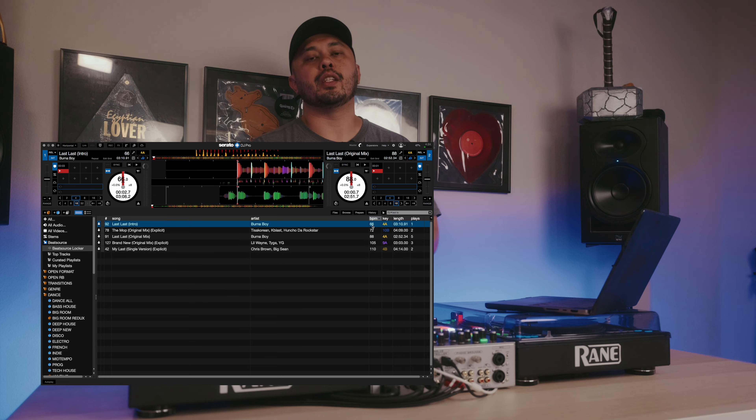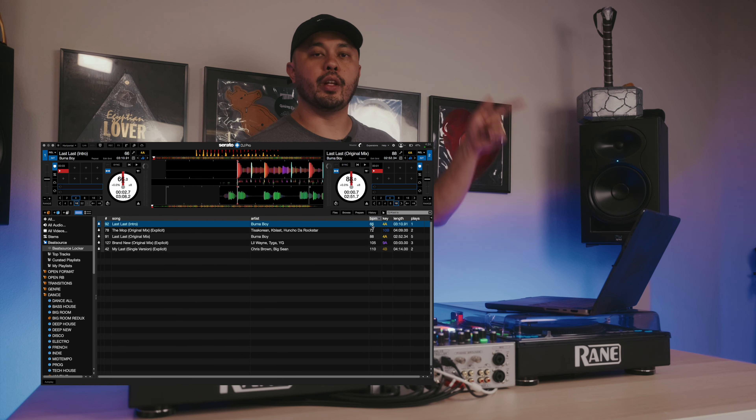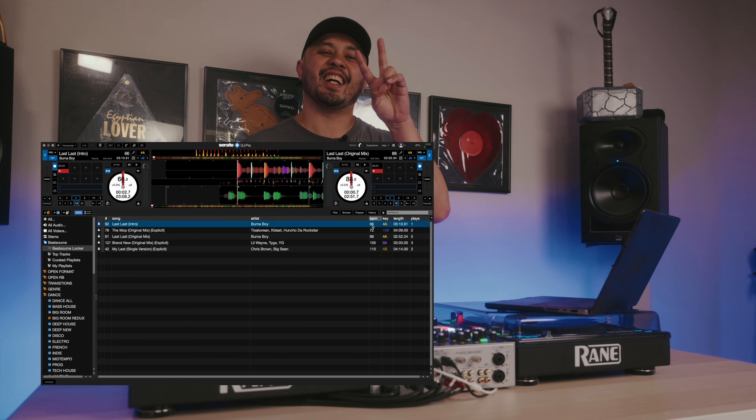That's it for this video. Of course, if you're looking for more DJ-related content, be sure to click on one of the videos right here, and I'll catch you in the next one.